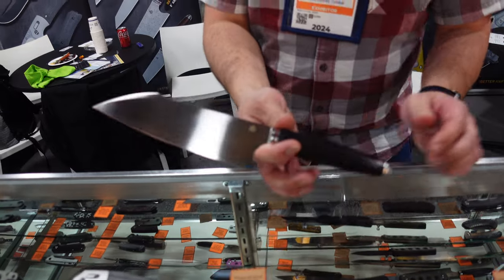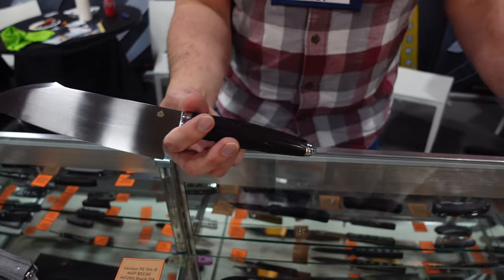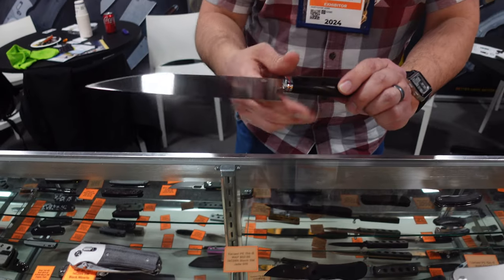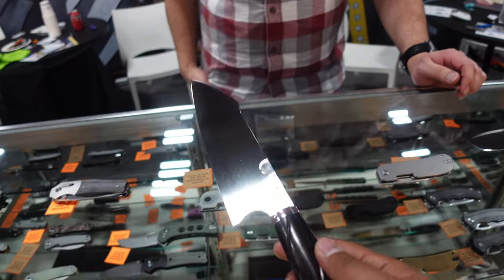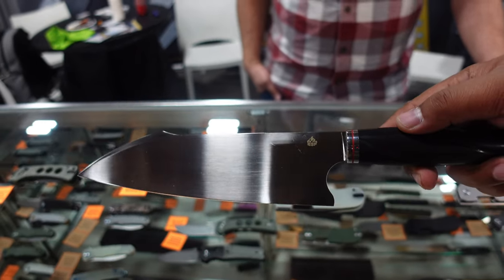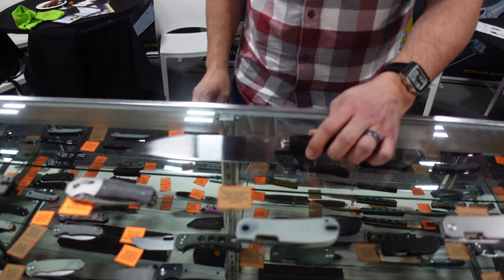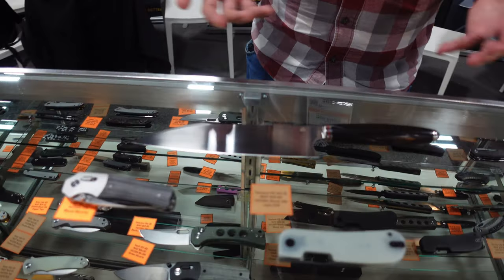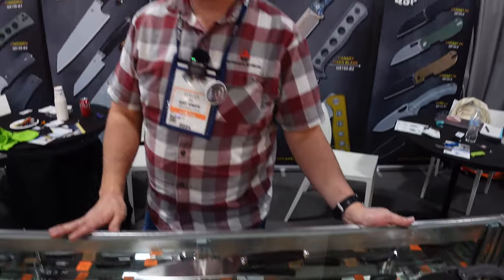We do have the kitchen knife series now. If anybody is a chef or wants to do a review, let us know and we can send one out for you to try. It's surprisingly light for the size. You can order directly on the website or go to local dealers. If your dealer doesn't have QSP, hit them up and say you'd like to have QSP products.